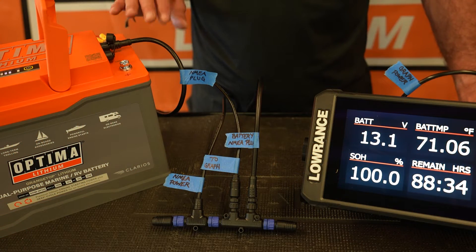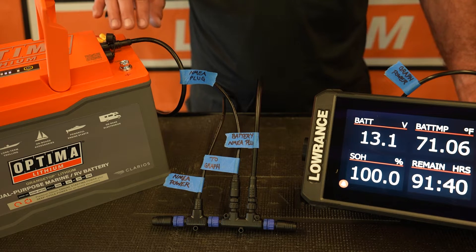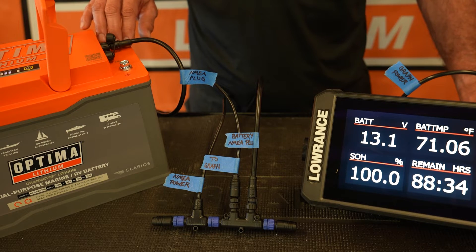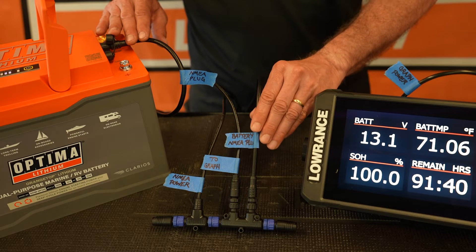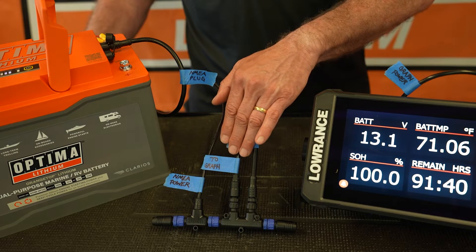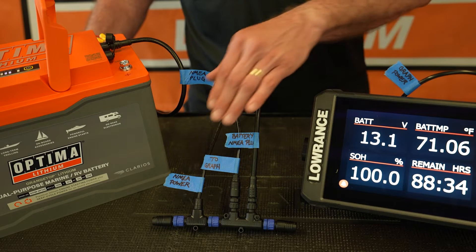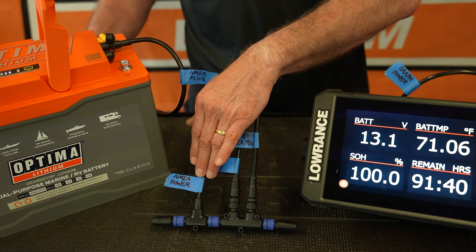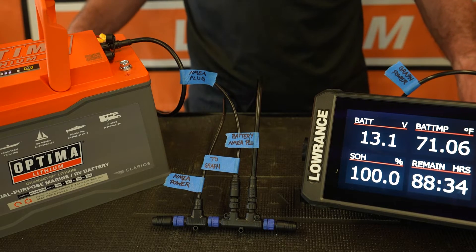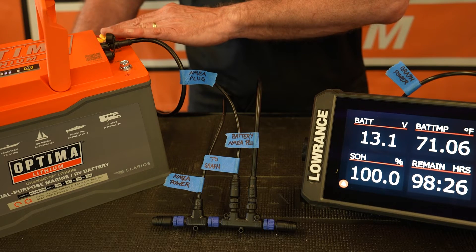First, we have a NEMA cable that connects to the battery. The battery has three different plugs. The NEMA cable that goes to the backbone is connected to the plug labeled NEMA on the battery. That's connected to the backbone. Next, we have the NEMA cable that goes to your NEMA capable graph. Finally, coming off the backbone, we have NEMA power that connects to your 12 volt power source — in this case, your battery. The last connection is 12 volt power coming off of your graph, which also goes to your battery.